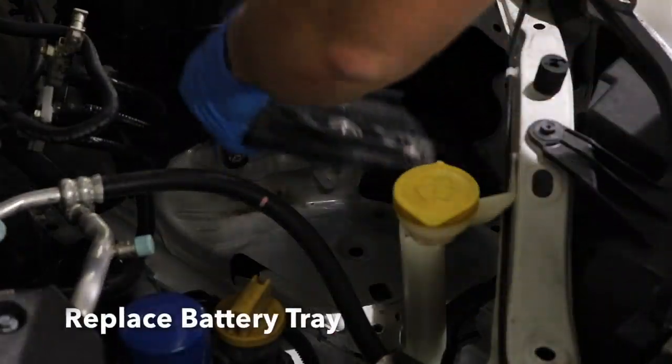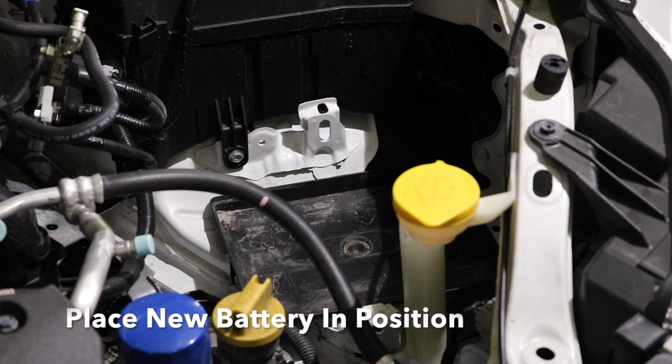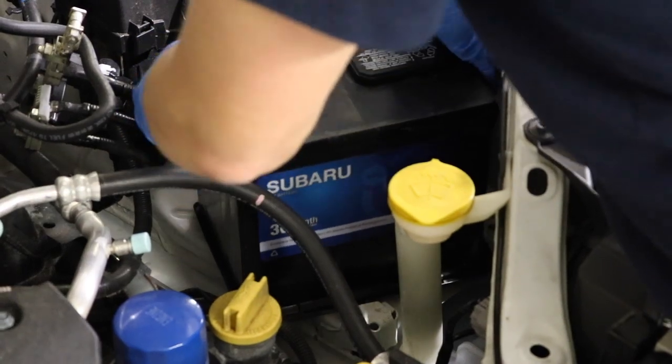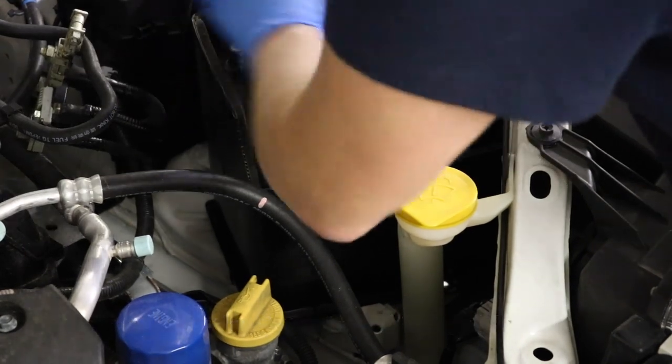Now we're ready to reinstall. Let's start with that battery tray — make sure it sits in there properly and seats fully. Now let's lift the new battery back into position and sit it right in the tray. Not all cars have this, but a lot of the Subarus have this insulating blanket. You definitely want to replace this and put it back in place to match the original.